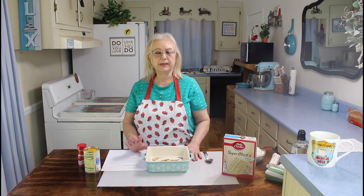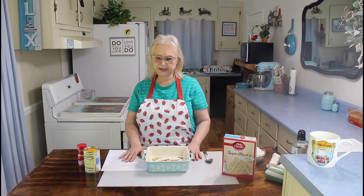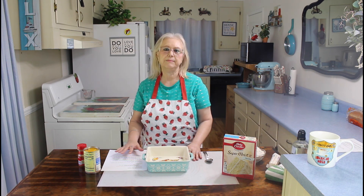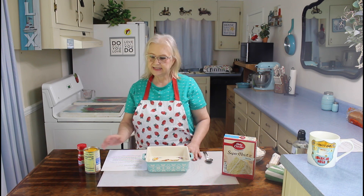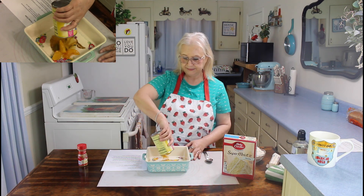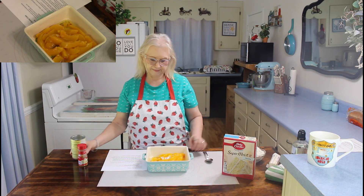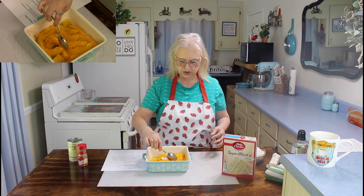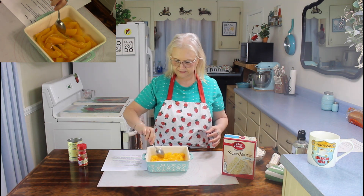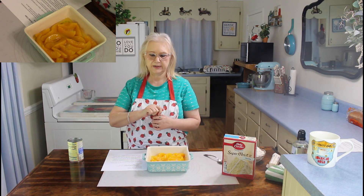I'm going to be making half of the recipe because there's just me and Calvin. But if you've got a big family, you can make the full recipe. So the first thing I'm going to do is just going to dump my peaches in. Let's spread them out just a tad. Now then I'm going to sprinkle my cinnamon on.